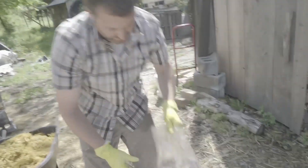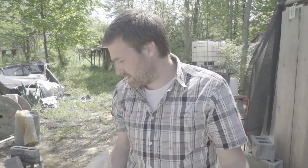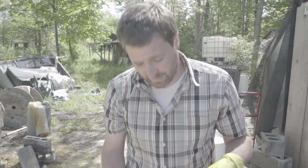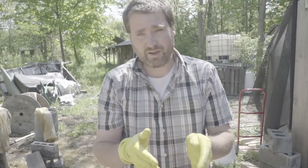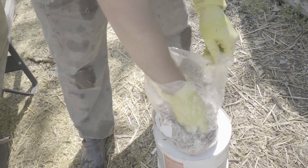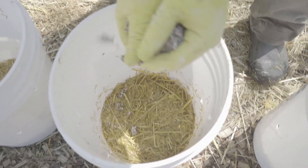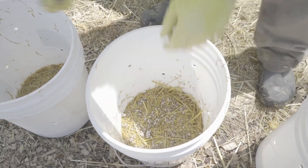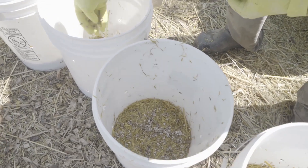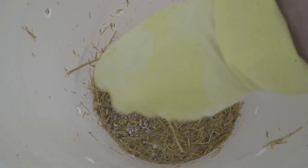We're using a four-pound bag of spawn and spawning at a rate of about 10 percent. We have a 40-pound straw bale, so we're putting four pounds of spawn into it — about 10 percent. You can go anywhere from 5 to 10 percent, which is a good rate for straw. Just do a little sprinkle — about half a handful per layer — then add more straw, add another layer of spawn, and work your way up until the bucket is completely full.